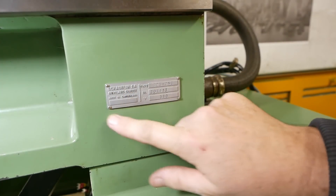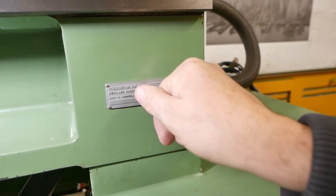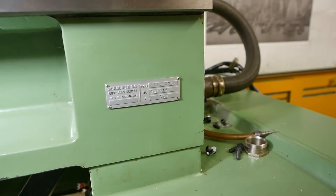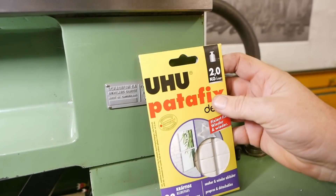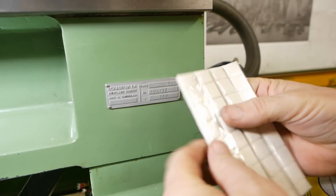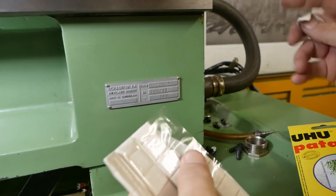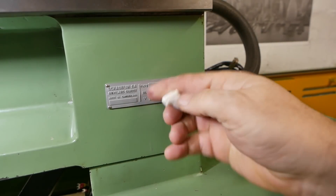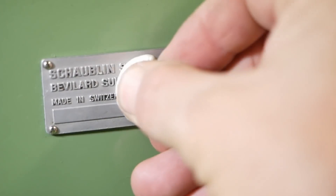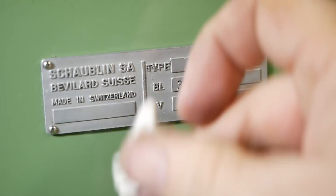Now some of you guys have commented on me cleaning up this data plate, and some suggest using blu-tack to pull the gunge out from between the letters. Well I couldn't find any here in Austria but I did find this stuff, so let's see if it works. Yeah, this also appears to be no match for high quality Swiss gunk.